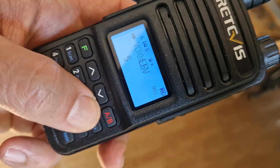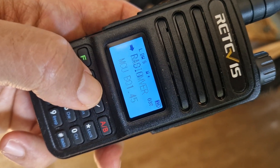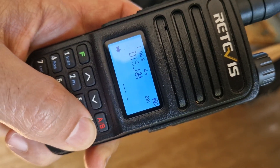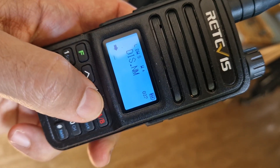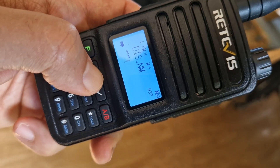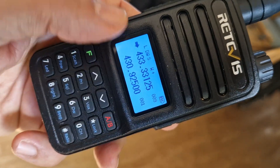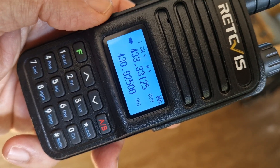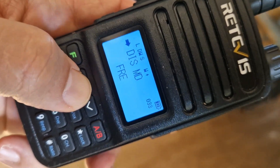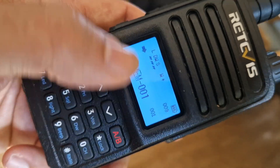Setting the memory name is different. Go F33, then go to menu 34 — that is the display name option. Press F, then press the star repeatedly and you get these lines until you get a small line cursor. Then go up and down to input your name characters and move along with the star. When you're done, push F to confirm. Back out — we put that name into channel nine. Now to display it, go F33, set display mode to memory name, press F, then back out and there's the name I gave it.